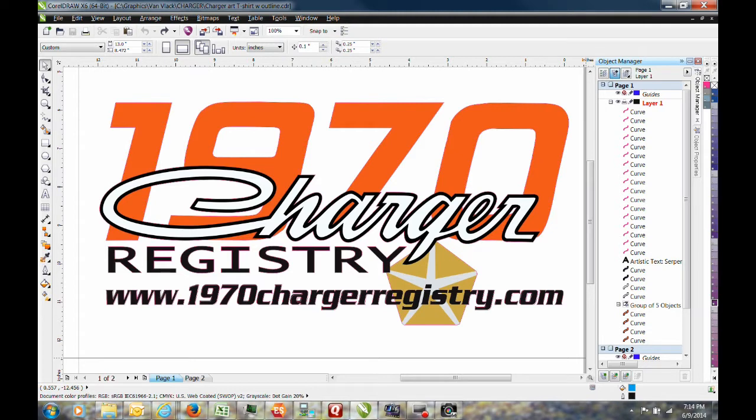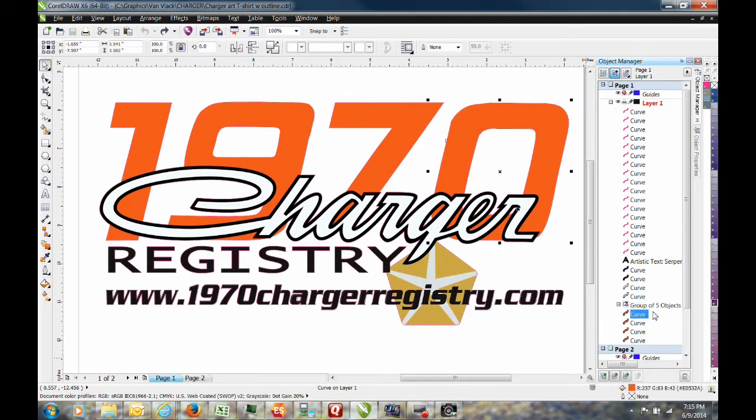The first thing we did was to download the 1970 Charger Registry logo from the website and convert it from a bitmap file to a vector file. A bitmap file is like a photograph and it limits the number of changes and the types of changes we can make. With a vector file, we can select any number and change the color, so that if your car is purple and you would like purple numbers, we can give you purple numbers.